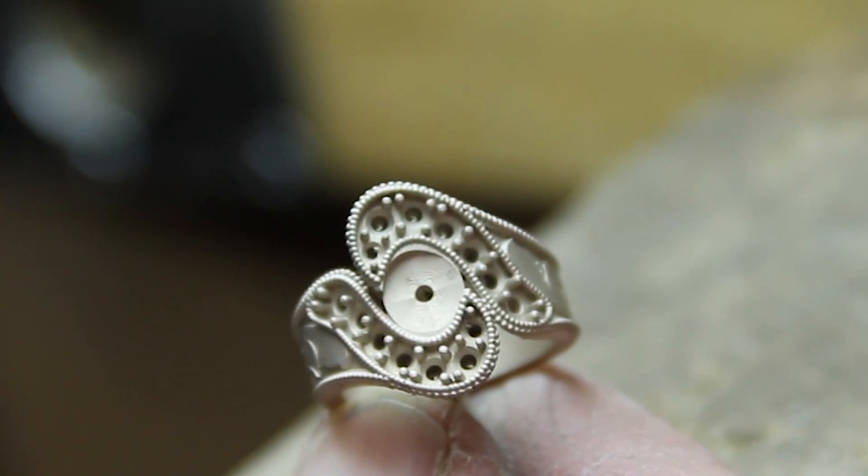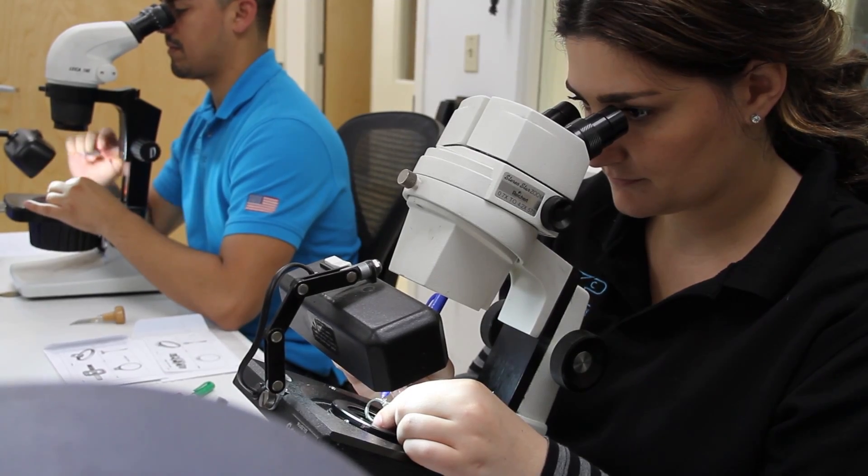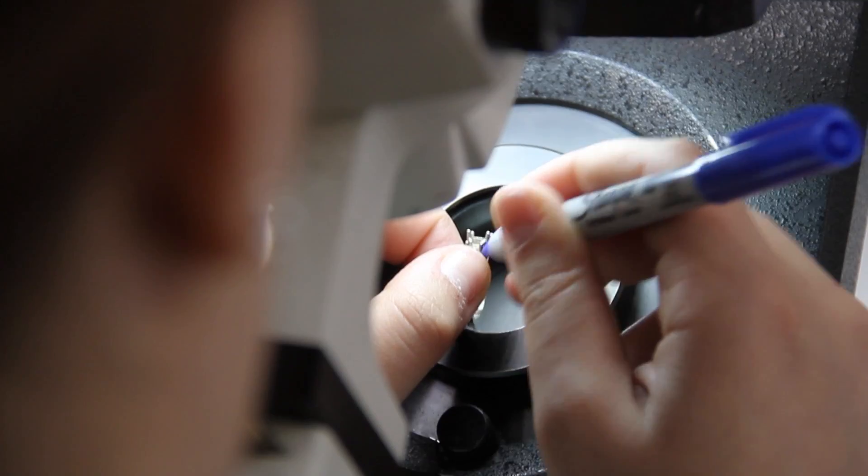Clients are very pleased with the product once it's in their hands. The high level of quality that we are able to take from a 3D printed model all the way to a raw casting exceeds customer expectations when it comes to delivering high quality products.